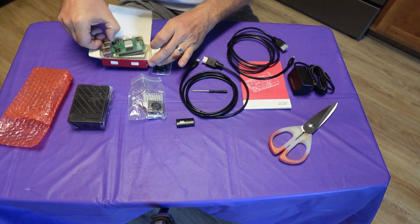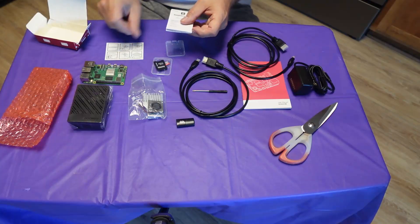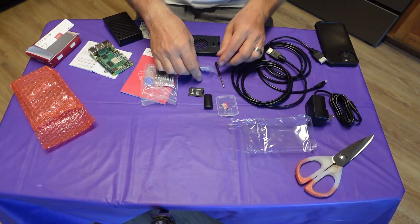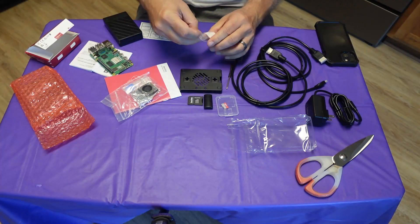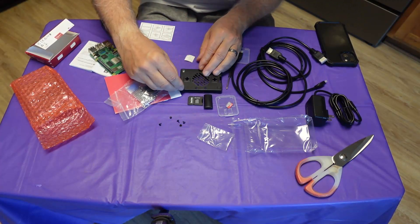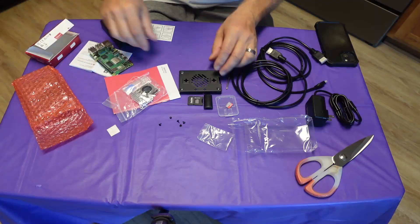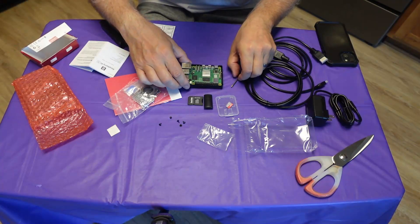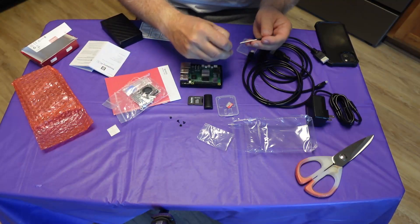Last but not least, the actual Raspberry Pi computer. Before we get too far into this video, my intention is not to do a step-by-step assembly guide — I just want to show everyone my experience with this Raspberry Pi kit.